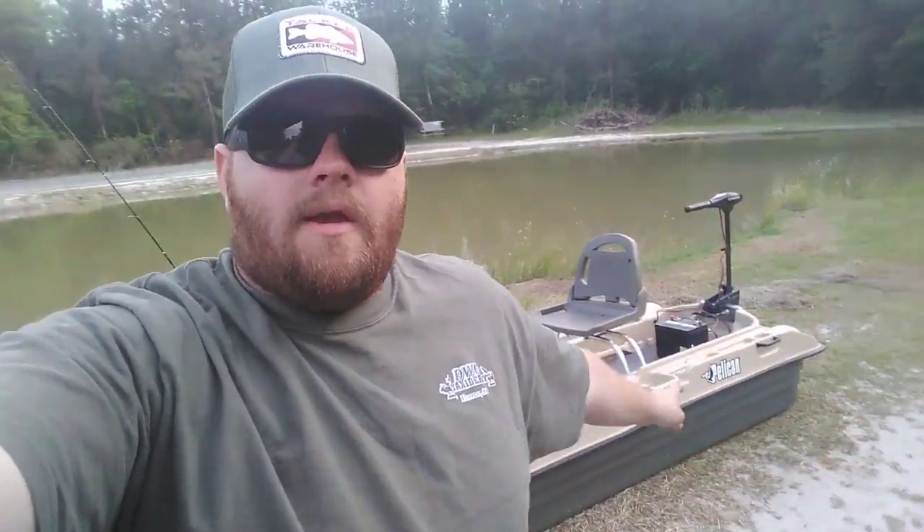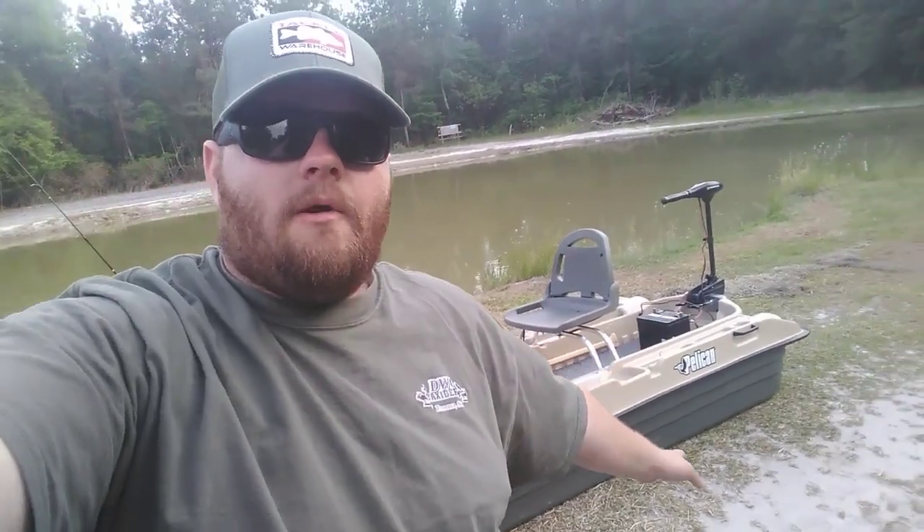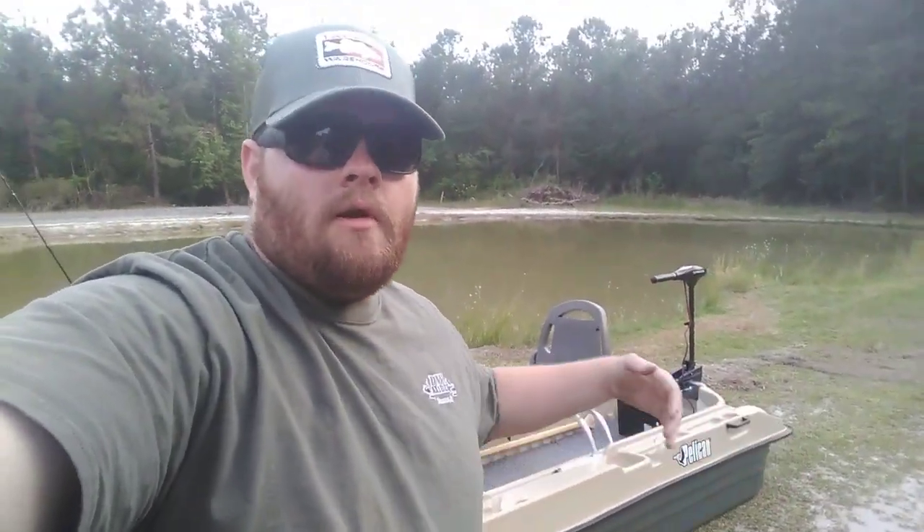Fits perfectly in the bed of the truck. Stability is really good — it is super stable with me and my girlfriend in it. We're going to try it with just me in it today with the Minn Kota, see how fast she'll run, see if we can catch a couple fish. It's going to be the boat of my summer. I'm going to spend a lot of time on this boat by myself — my girlfriend's working a lot. She's on second shift while I get off at five and get on the water, do a little bit of fishing before dark.